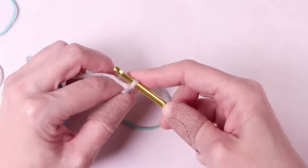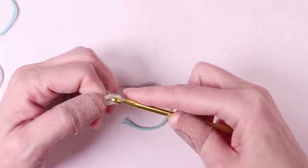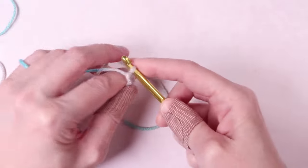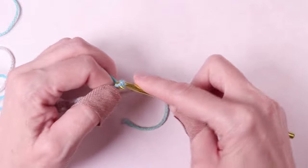Do it again — grabbing the yarn on your index finger and pull through. For this hat, we will make 51 chain loops. This is going to be the length of the hat, not the width, so you can actually add or subtract loops if you want it shorter or taller — like if you want to make a slouchy hat.